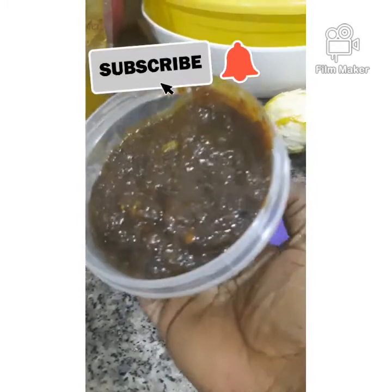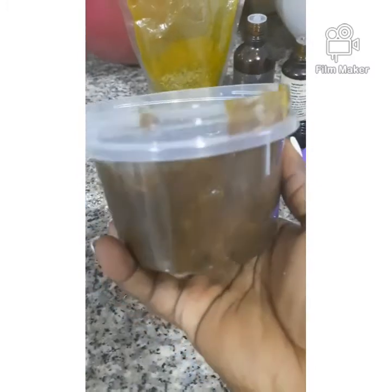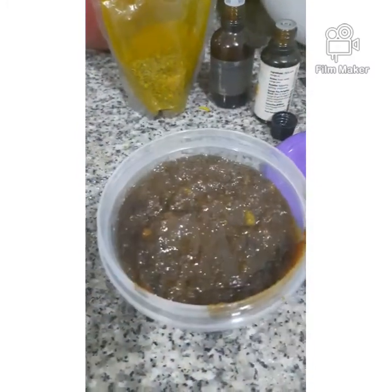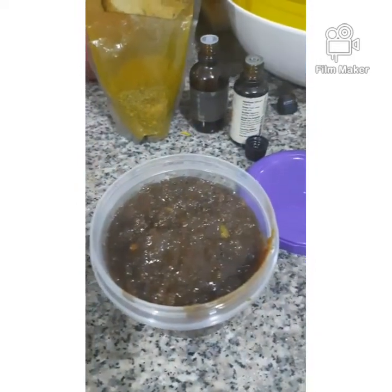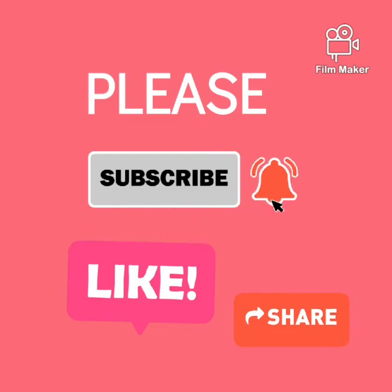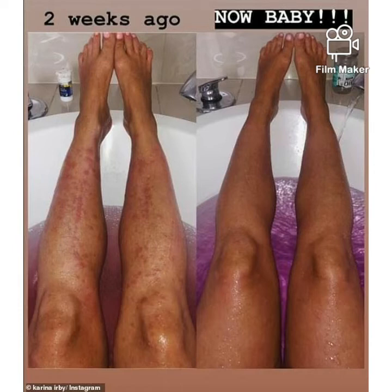My goodness, this body scrub does wonders for the skin. Please use this body scrub once or twice a week — it will smooth your skin, diminish stretch marks, exfoliate, remove dead skin, and help your cream penetrate your body. This scrub is heavenly; it will make your skin so glossy and glowing. From the first use you will see instantaneous results — please try it out and let me know in the comments how it turned out for you.